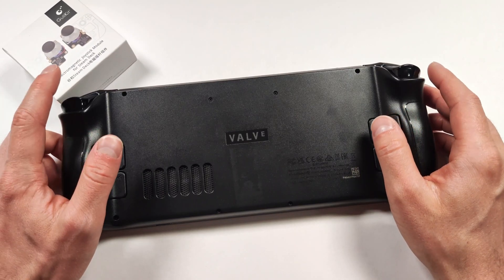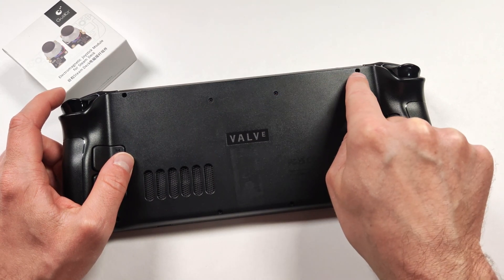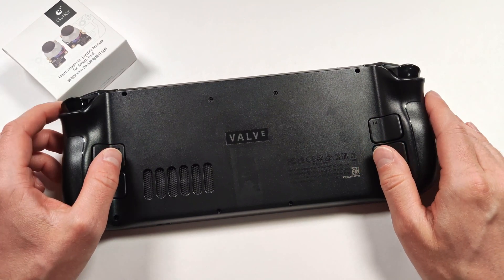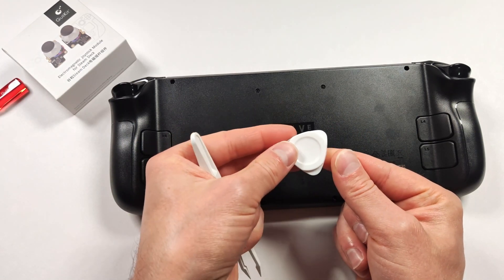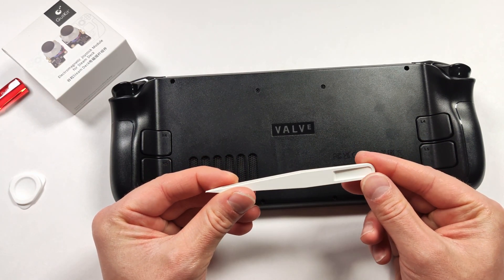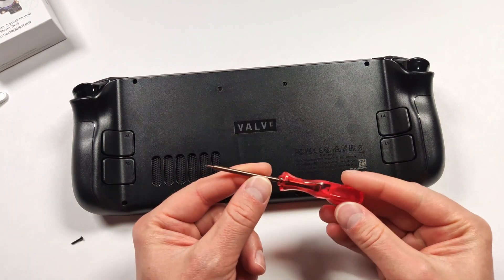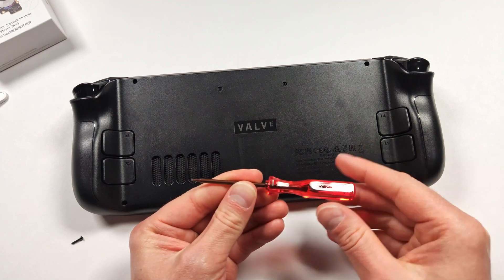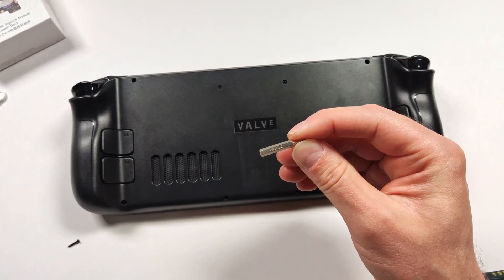You're going to need to get a guitar pick or a pry tool, and then you're going to have to get a small Phillips screwdriver to take these screws out. I've never taken this apart before, so I have no idea what to expect. I got a small Phillips screwdriver here, a pry tool that I got from probably an ExtremeRate kit, and a pair of plastic tweezers. This is generally all I need when working on electronics. First things first, let's get these screws out.